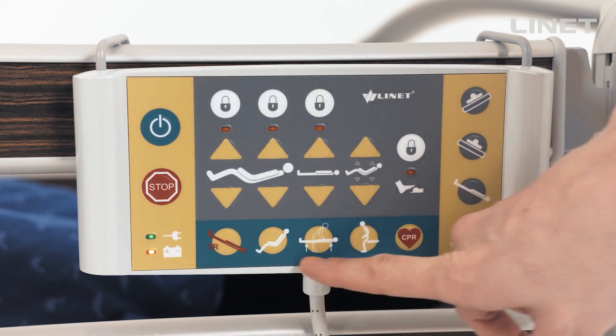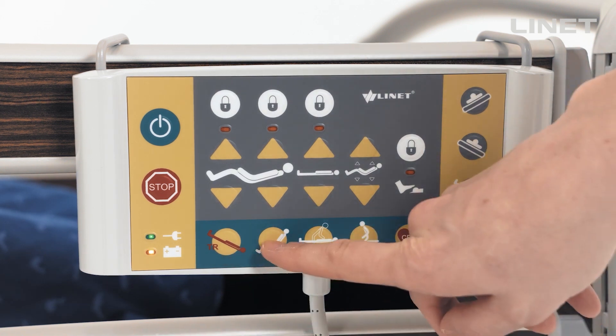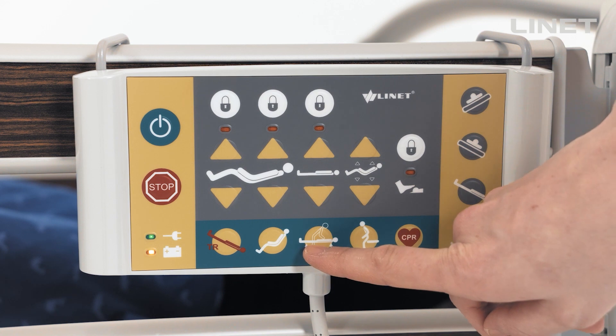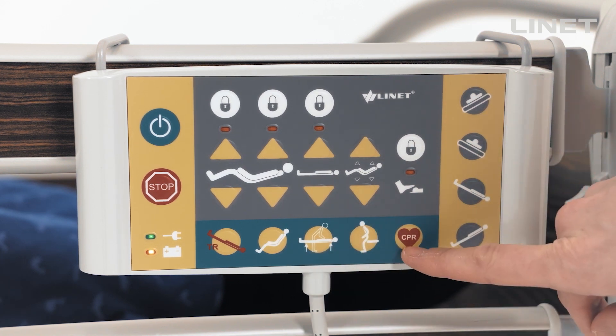All preset positions are on the bottom: red Trendelenburg, cardiac chair position, examination position, mobilization button, and red CPR button.